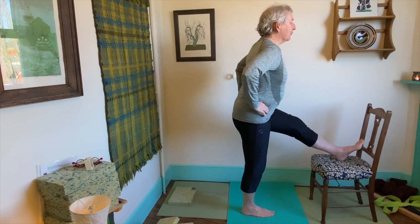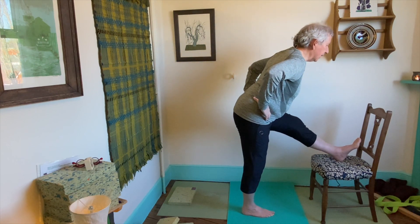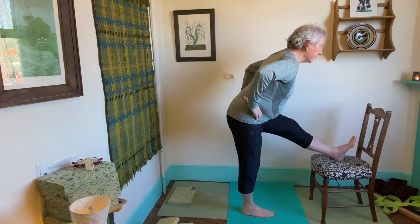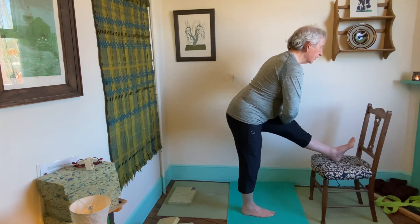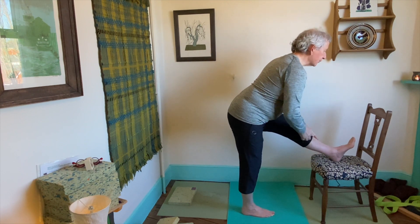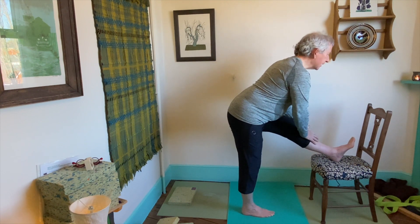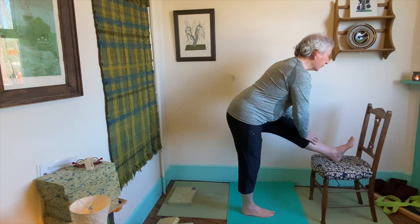Hands to hips. On the out-breath, bend forwards. Soften the left knee. Keep the right leg vertical to the floor. Hands to the thigh or to the shin, not to the knee. Keep a soft bend in the left knee, head in line with the spine. Feel the stretch in the left hamstrings and the glutes there.